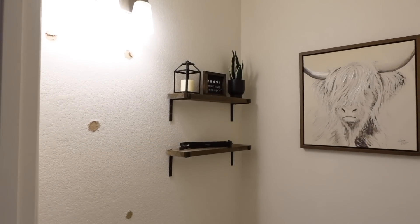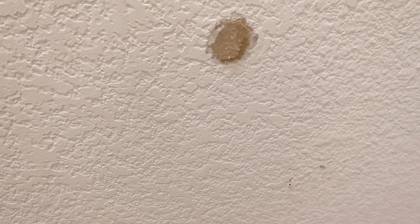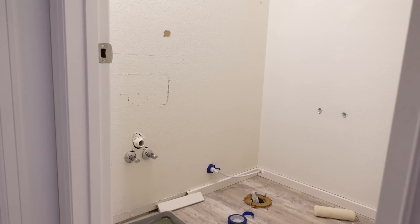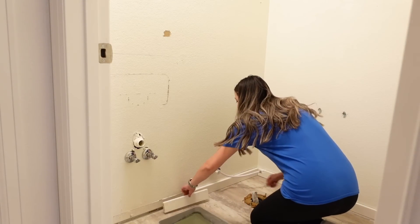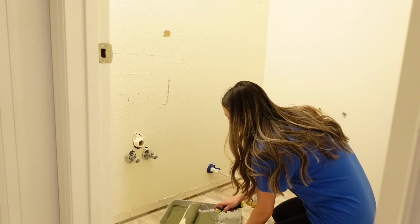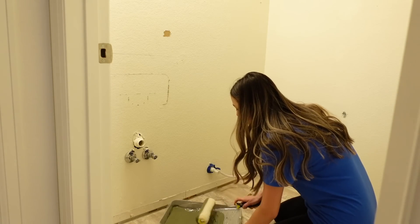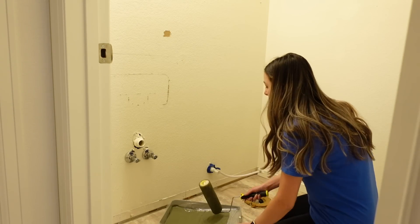After doing this you will be left with some drywall repair to be done, which is pretty simple. My husband has done this before, and as long as you get the right texture it isn't very complicated. Once we have everything out of the bathroom, I'm going to start painting the walls. We are using Sherwin Williams Pewter Green — it is a color of the year and we couldn't be happier with how it looks.